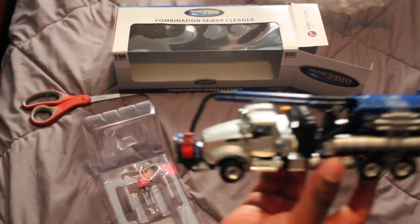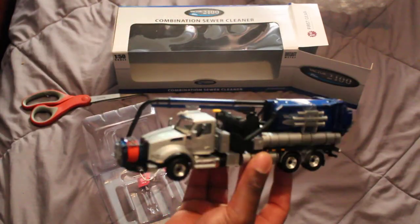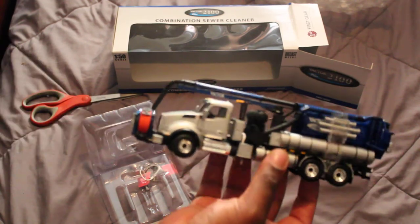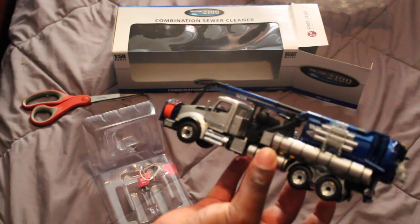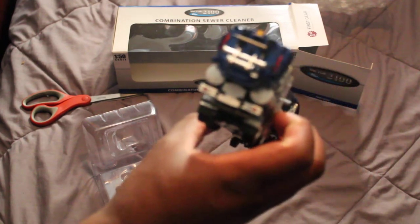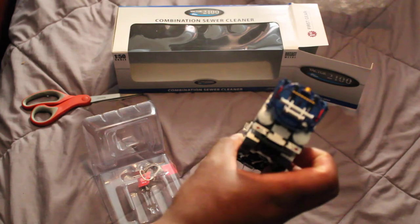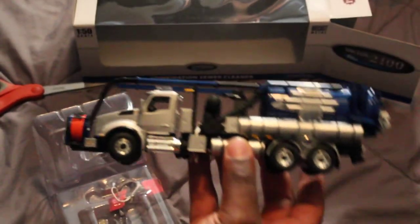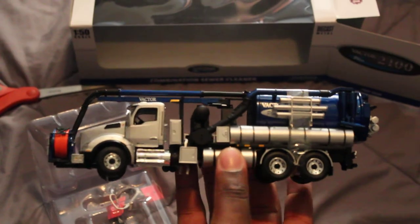Here it is — pretty neat. The cap is gray; I originally thought it was white, but that will do. First sewer vac in my collection, very nice.